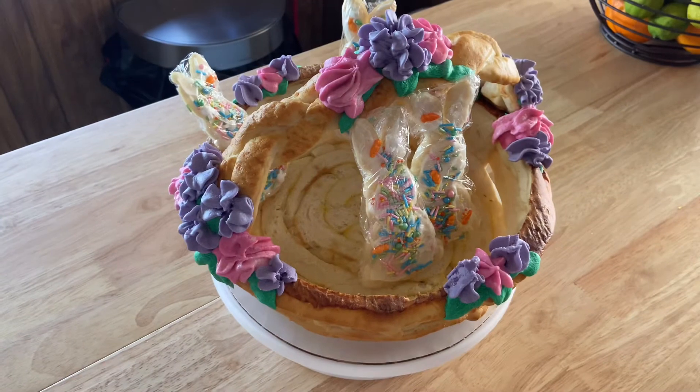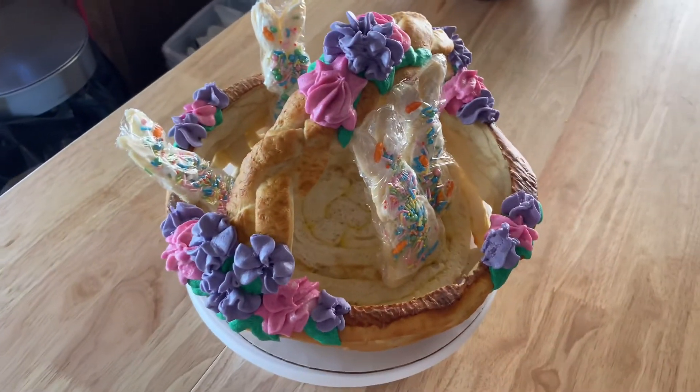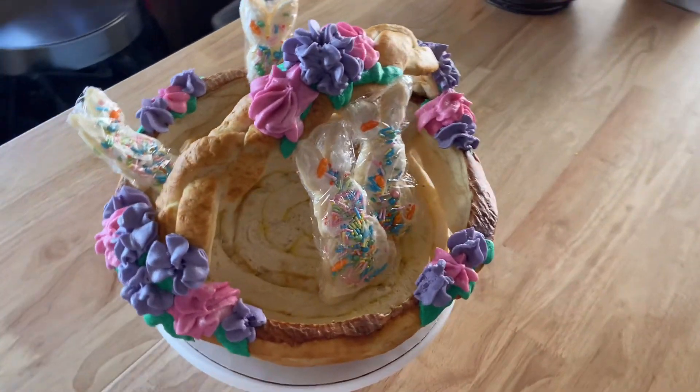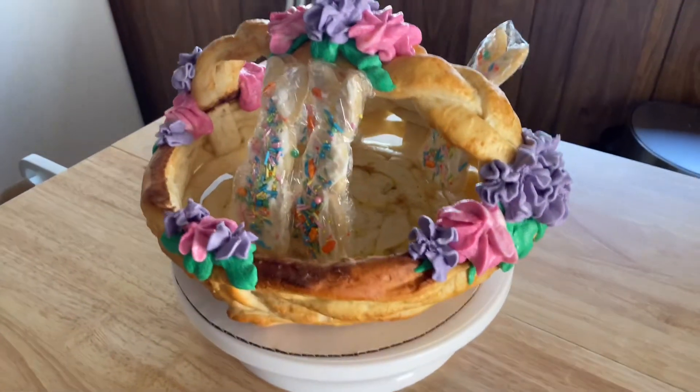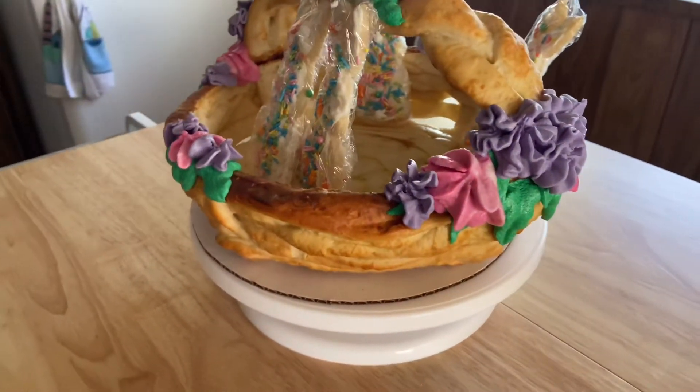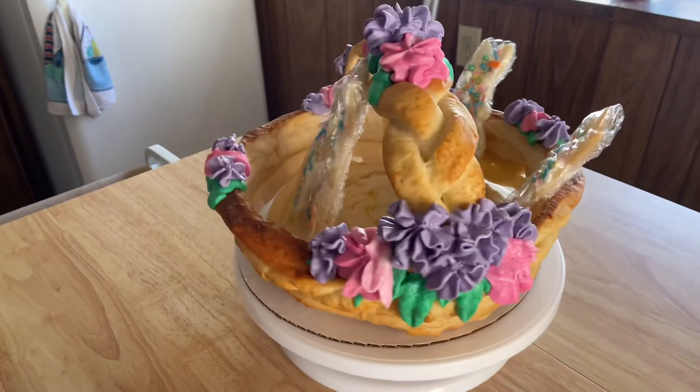For now I just threw a couple of Easter bunny cookies that we made in there. For Easter we'll fill it up more with some fresh snacks. But there it is, guys — we did it! I hope you guys enjoyed this. Our edible Easter basket.